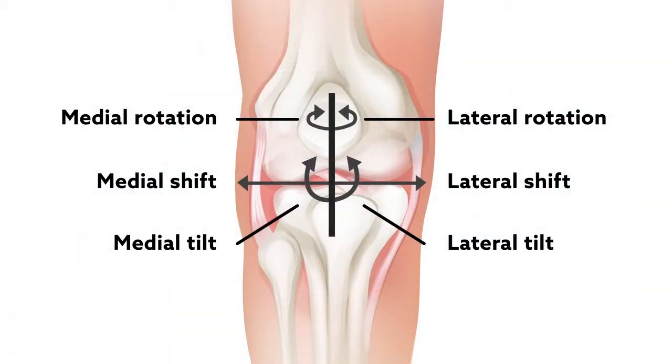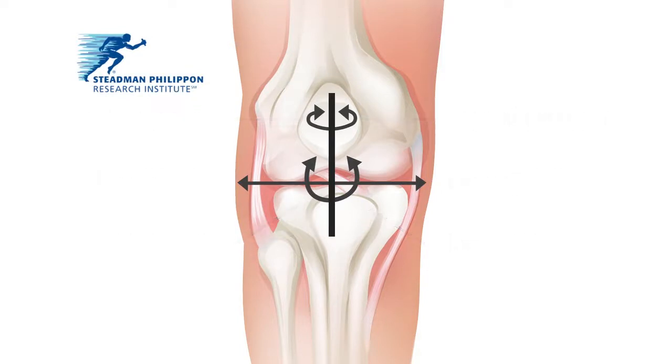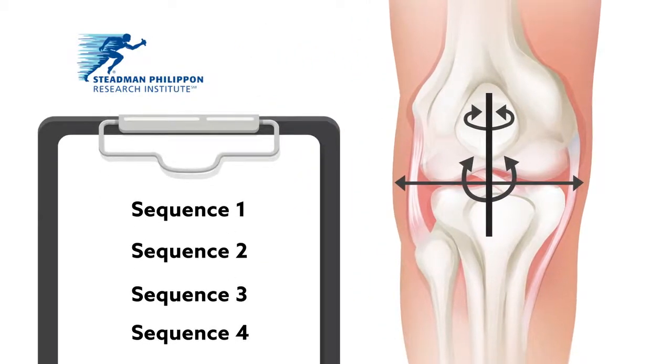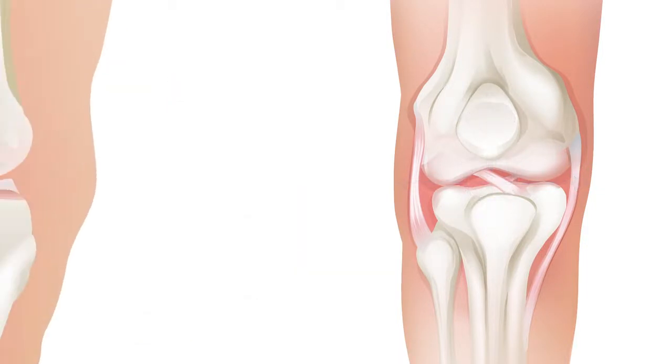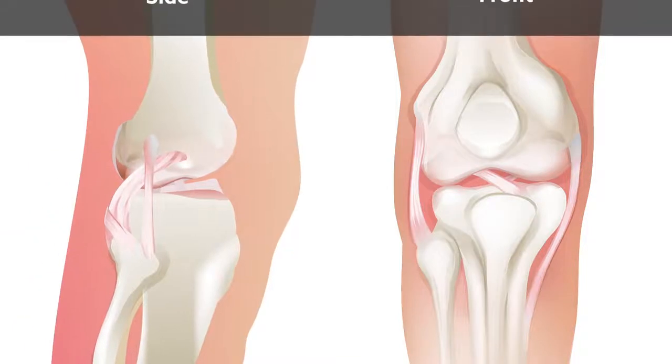To guide surgical decision-making, a team based at the Stedman-Philippon Research Institute in Colorado biomechanically tested different graft tensioning sequences on a human model of knee dislocation. Their results revealed one sequence that may improve outcomes from multiligament reconstruction.